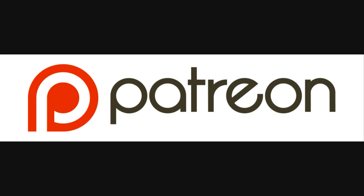Hey there! I know I haven't been very active this month, but if you support me on Patreon, I might have some more time to do things!